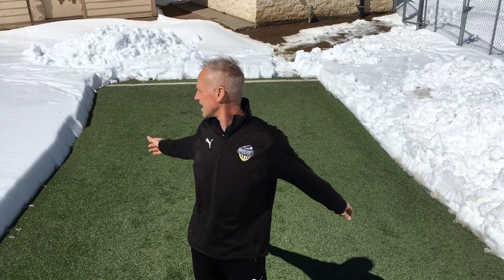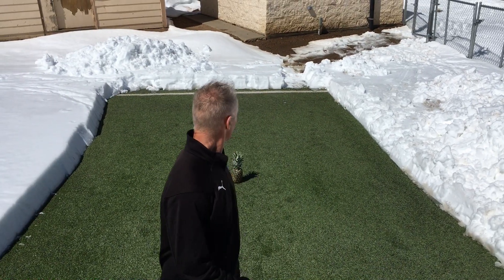Hi everyone, welcome to Cold Creek Canyon. We're at 8,000 feet, lots of snow, and yes, I just dug a little area so we can do a little exercise.